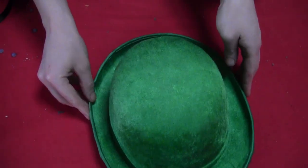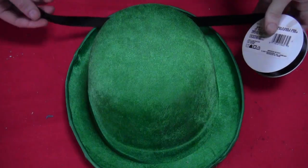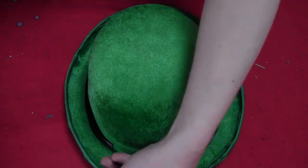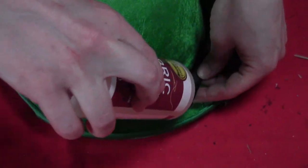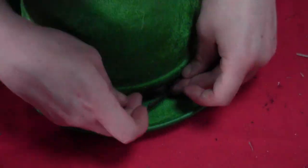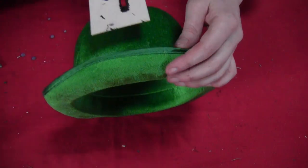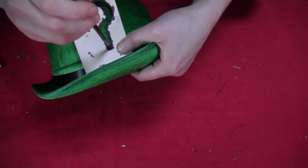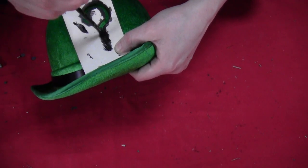For the hat, I took an old green hat — leftover from St. Patrick's Day. I took some black ribbon, measured it to go around the hat, and glued that on with fabric glue all the way around. Then I went back to the little question mark template, stuck that on the front of the hat, and painted it black with some black fabric paint.